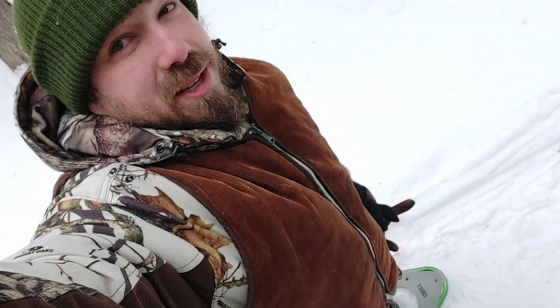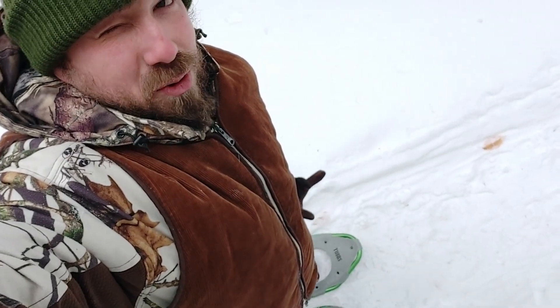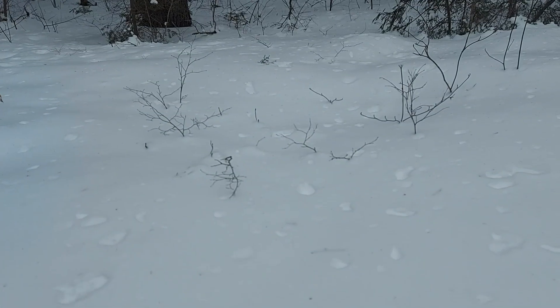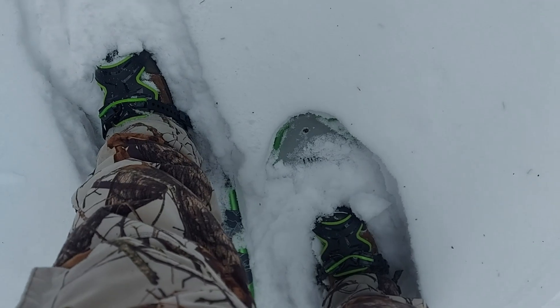It's the second day here. I've got my snowshoes on and I'm heading just off trail to see how they work in the fresh deep powder. On the trail they've been doing fine, even in sections without a packed trail, but now I want to go into the really deep stuff.